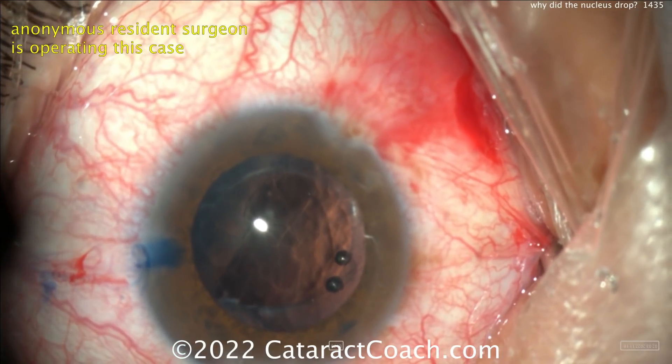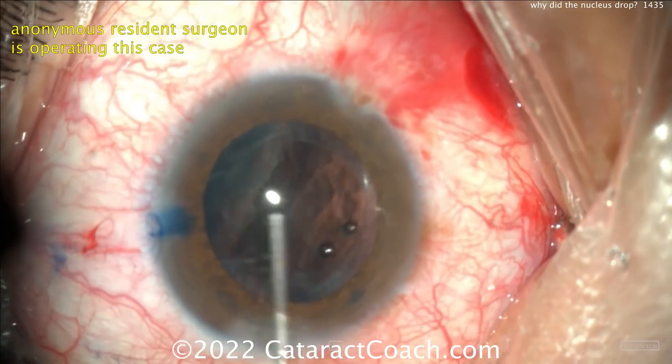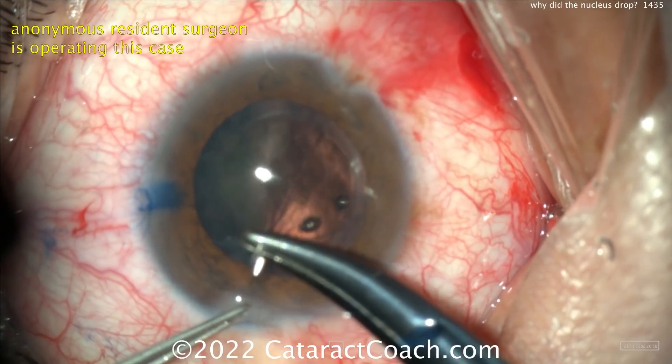Now, what should you do? Let's clean up the front of the eye. A little bit of sweep there. You may want to put some triamcinolone to stain the vitreous. You're probably going to have to do some sort of anterior vitrectomy. Then close up the eye — put a suture in that main incision.